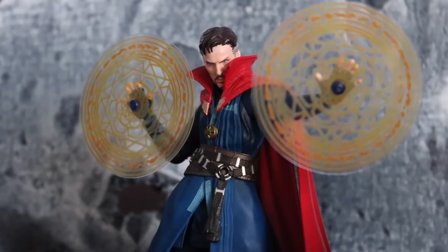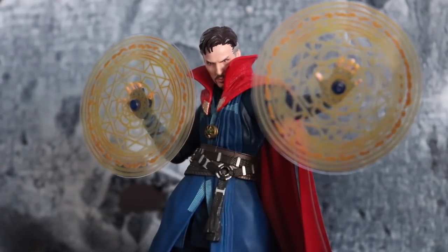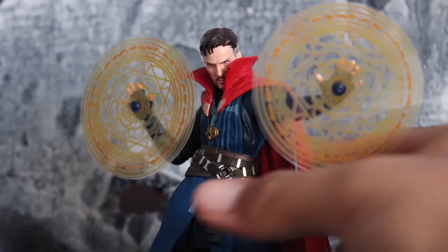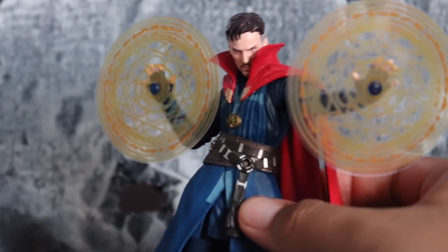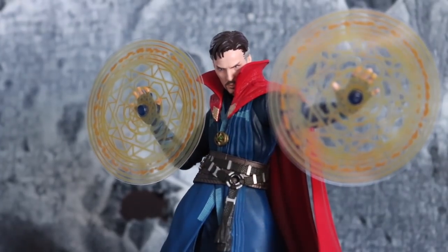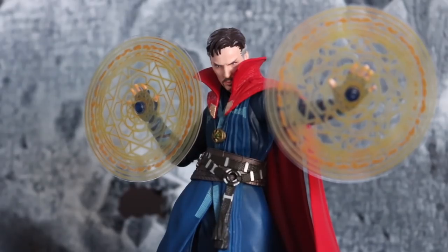I'm gonna end the video right here. Thank you guys so much for watching. I did pick this up at toyco — shop toyco.com — for my buddy Andrew, and if you're interested I'll leave a link down below. Thank you so much for watching. I had a lot of fun posing this guy. Hopefully you're enjoying the quick little insight reviews, and as always thank you for the support on the channel guys. Hopefully you're having a great weekend — catch you guys next time!